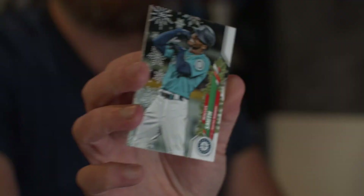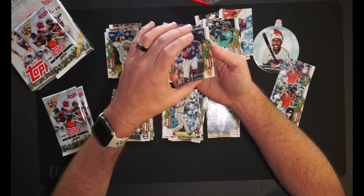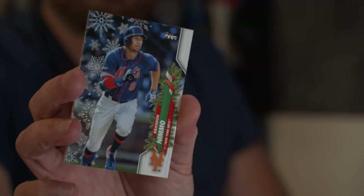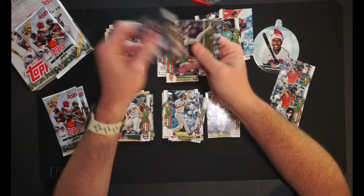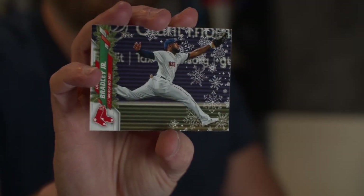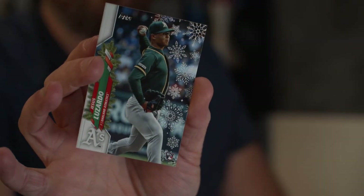Malik Smith for the Mariners. Brandon Nimmo for the Mets. Jackie Bradley — I don't even know if he's going to be with the Red Sox next year, but he's the center fielder for them. Jackie Bradley going into the PC. And Jesus Luzardo of the Oakland A's — rookie card.